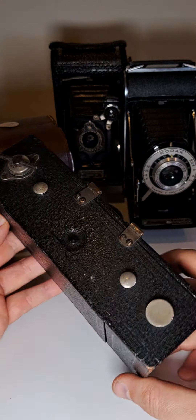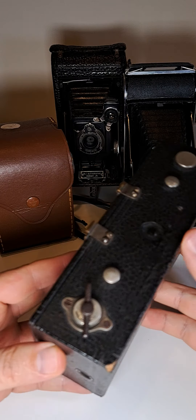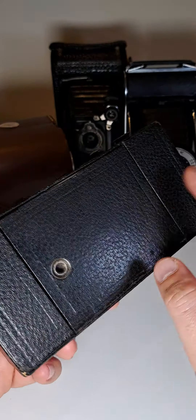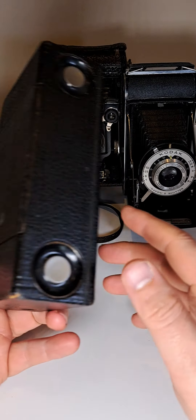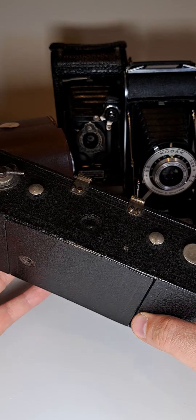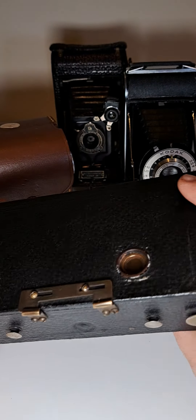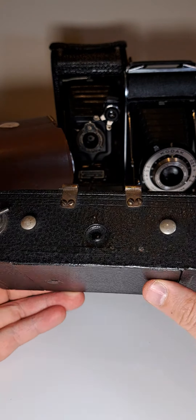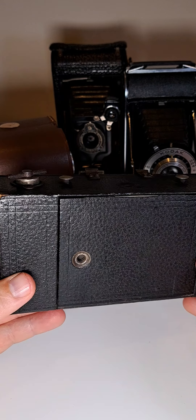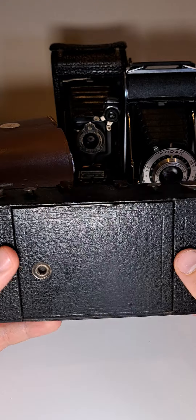As I promised, we're going to take a closer look at those cameras. This is the oldest of the four — it was made in 1908, and there were a few different types made. I believe mine is from 1908, though I've seen some from 1902.